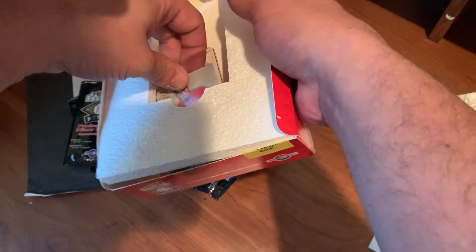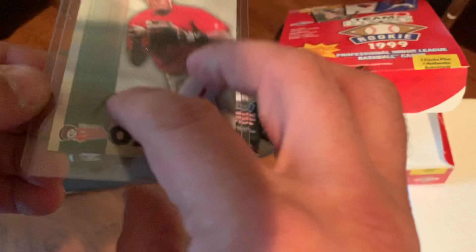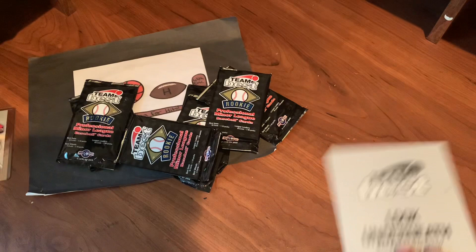It is going to be upside down in the jewel. Pablo Ozuna. So I was hoping for a Sabathia and that's not who we got. I'm going to have to deal with this later because this is ridiculous how they bottom-loaded that. Lots of styrofoam in here. At least they protect the autograph. Let's see what we have in our packs.